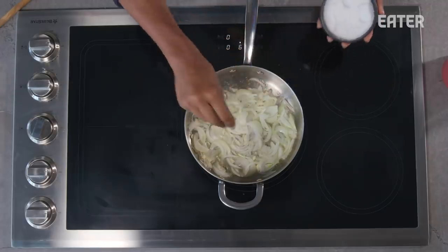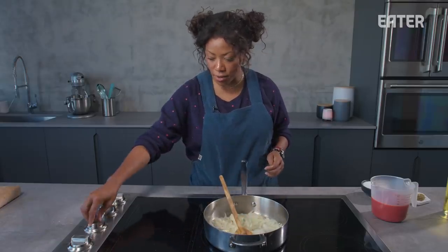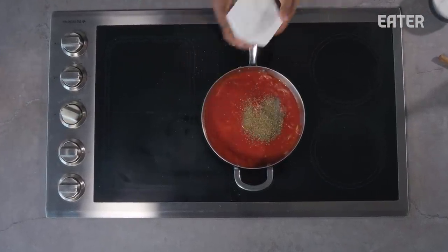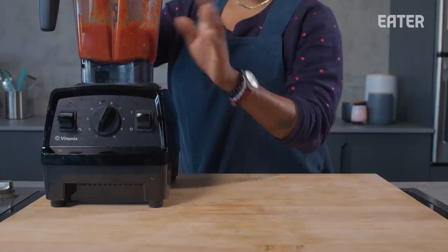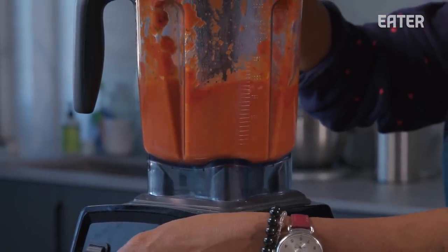I will add two teaspoons of salt. Once these start to come together, just turn the heat down by half. Today I'm using two and a half cups of tomato puree. I'm adding dried basil, oregano, and black pepper. Now that we have our sauce complete, we're going to give this a blend. Cool your sauce a bit first and start your blender on low — we're looking for a nice, smooth consistency.